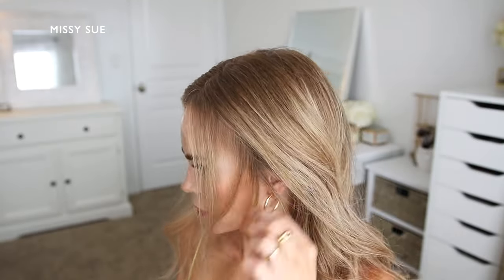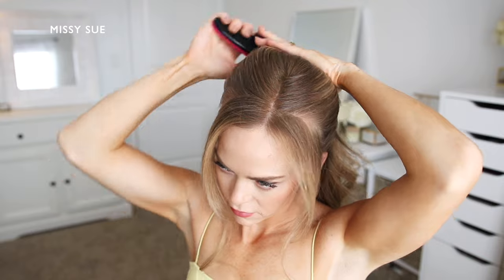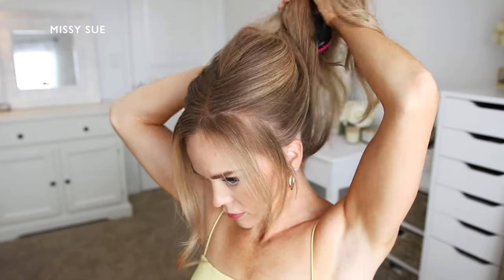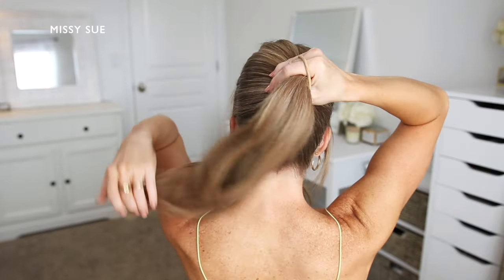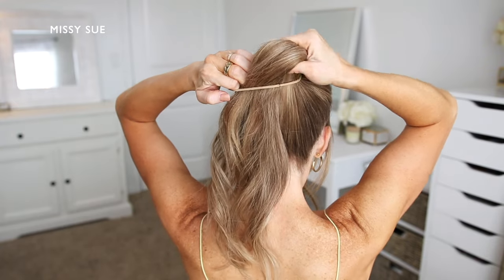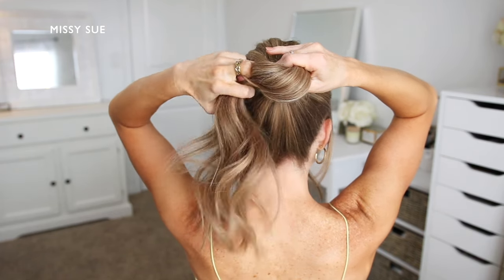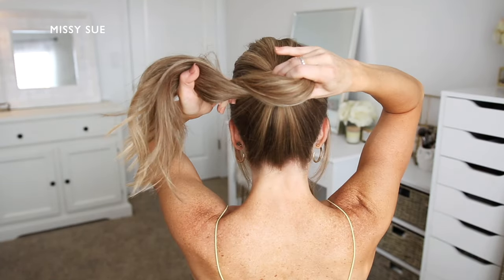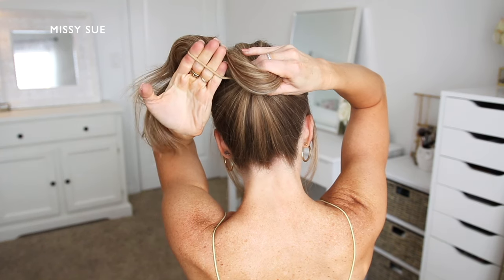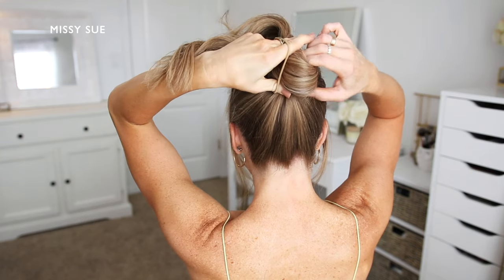For the third hairstyle, I'm going to prep the style by pulling out sections of hair to frame my face. Then keeping my part in place, I'm going to brush the rest of my hair together, placing it high on my head near the crown. I like to hold the hair in my right hand with the hairband around my right hand as well. Then using my left hand, I'm going to pull the hairband partway over the hair, grab my ponytail with my pointer finger and thumb, and twist my left hand underneath the hair back towards the back of my head. Then I'm going to open the hairband using my left thumb so I can wrap it over the hair again.